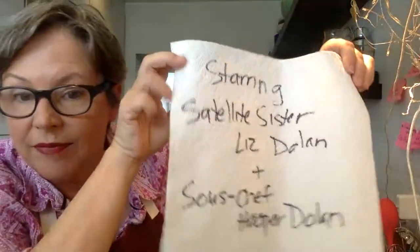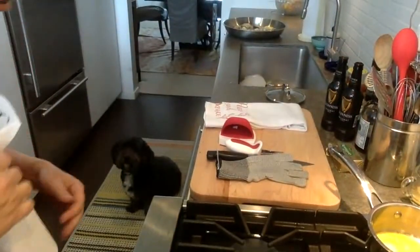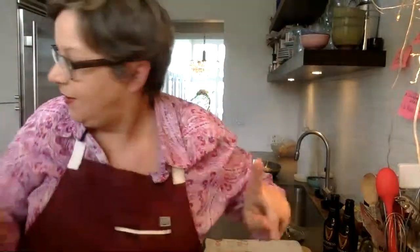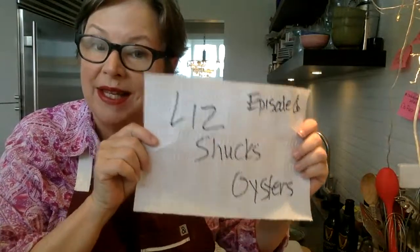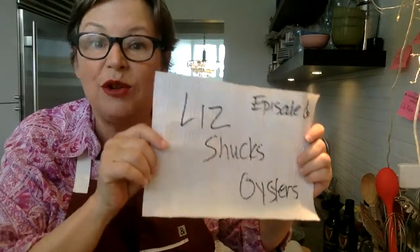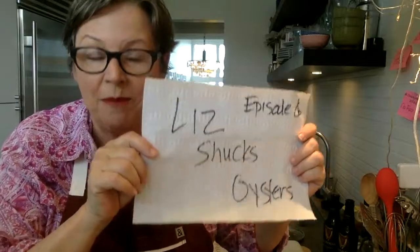This is Satellite Sisters Presents Cooking with Liz 2022. My theme for the year is Flourish, so let's try to keep that in mind tonight. It stars me — I'm Liz Dolan from the Satellite Sisters. And my sous chef, Hooper Dolan, who is here on the floor. Hoop says hi. This is episode six in 2022, and simply, this episode is Liz Shucks Oysters.